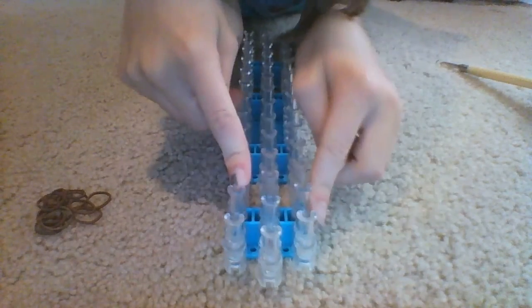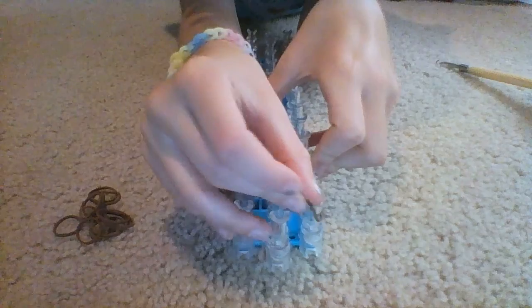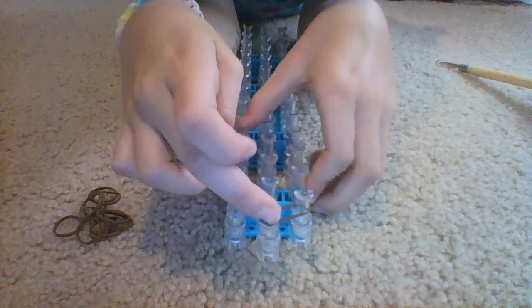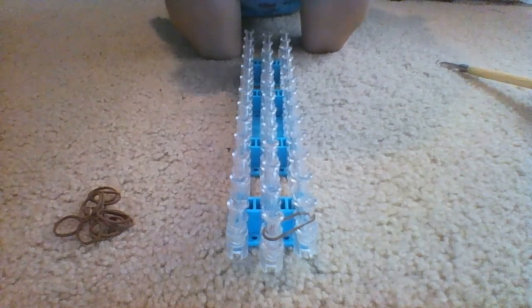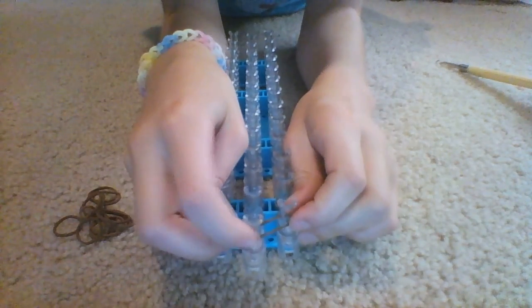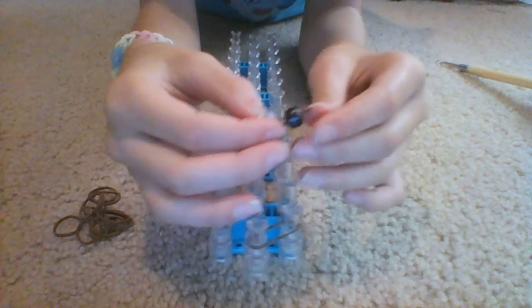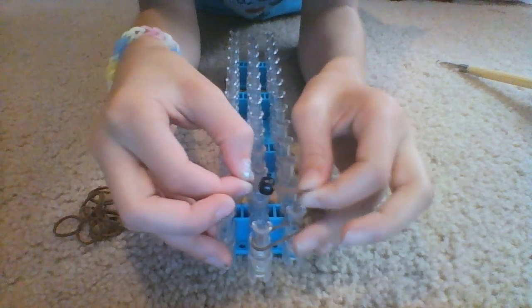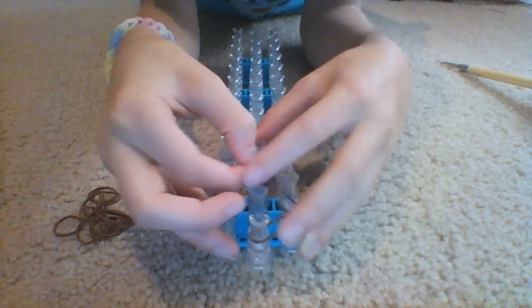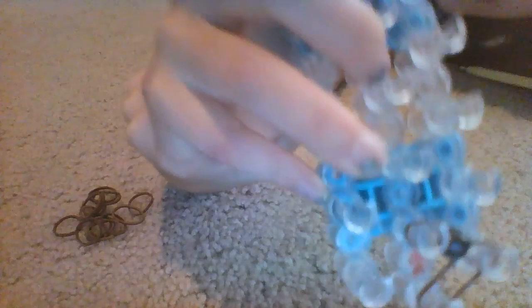Now take your loom. I use 26 bands, just depending on how big your wrist is. Take one regular band and place it from the middle part to the side peg — I'm doing it this way because it's easier to show the camera, but the arrow should actually be facing away from you. Then take one of your beaded bands and place it from this peg to that one.